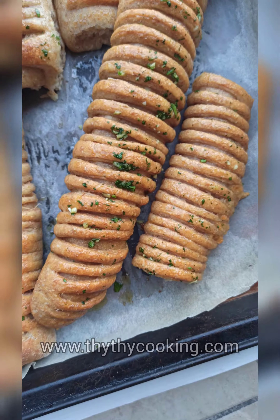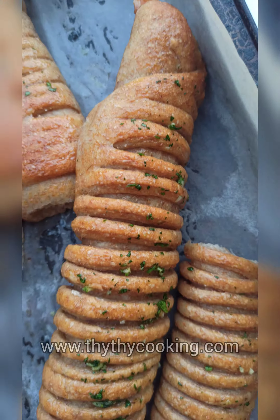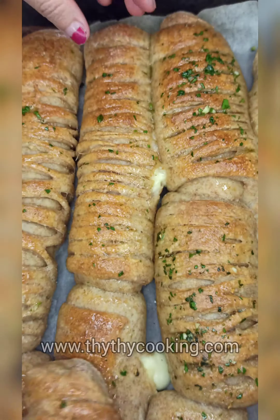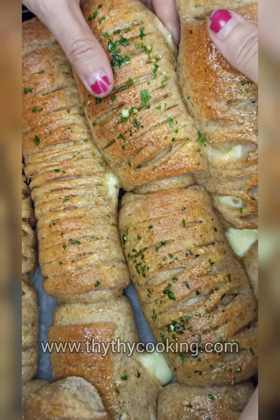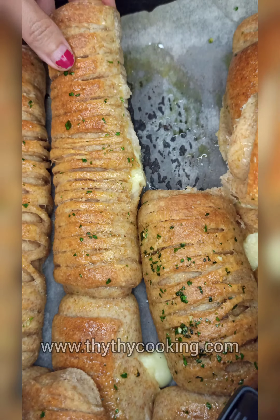Hello everyone, today I would like to introduce a very cute bread called wool roll bread. This bread is semi whole wheat, made of half white flour and half whole wheat flour.